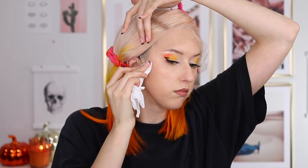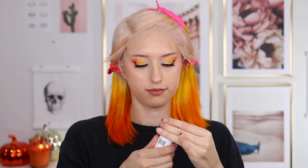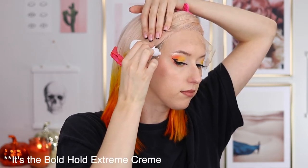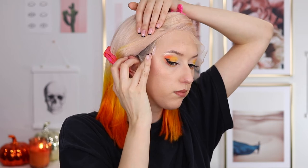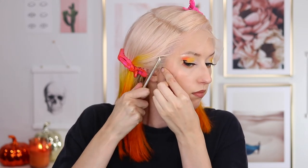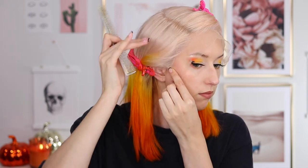This is the Bold Hold Skin Protect — you're supposed to use this before the Bold Hold Adhesive. I sprayed it on a tissue and wiped it on my skin to get prepped. The adhesive I'm using is the Bold Hold Active. I apply little dots of product and at first use my finger to blend it out, but then I switched to a Q-tip because using my finger got too messy. I'm pushing it in with a comb.